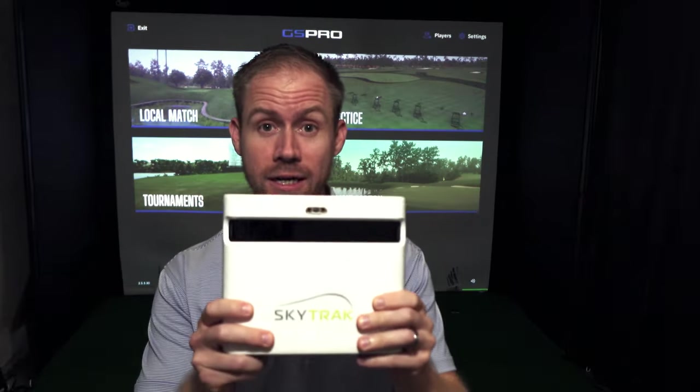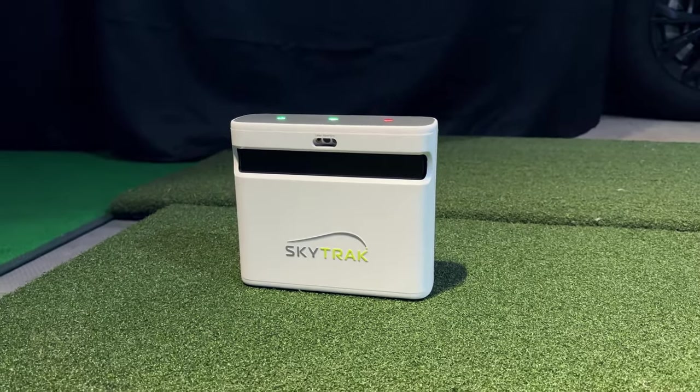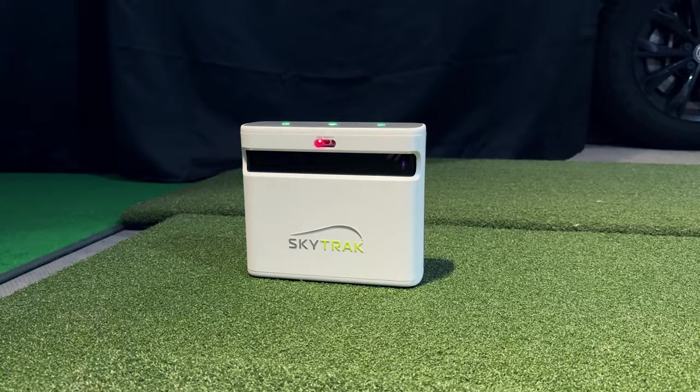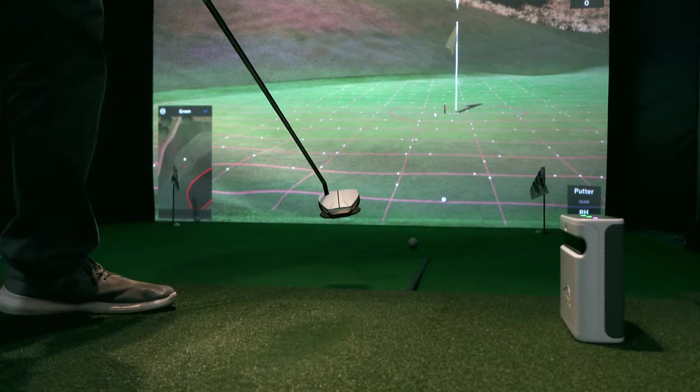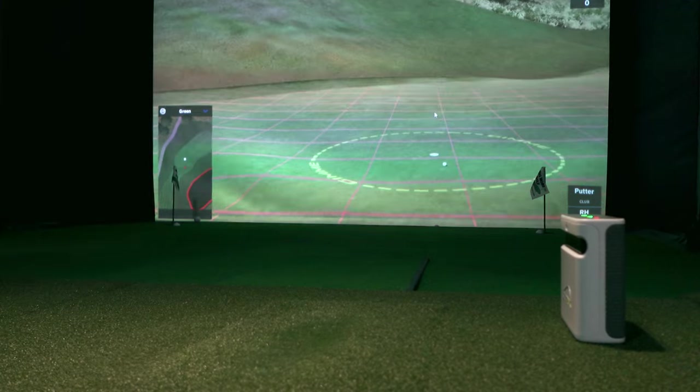Welcome back guys. There has been an exciting new update to SkyTrack Plus and GS Pro. There is a new community-created connector called OpenSky Plus that finally allows for putting with SkyTrack Plus and GS Pro. This connector has been out for a few weeks now and I've had the chance to test it out and try it.